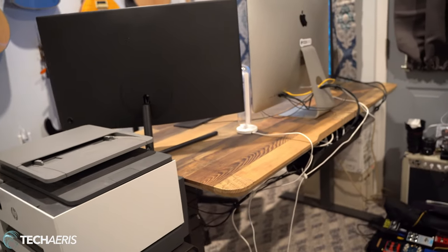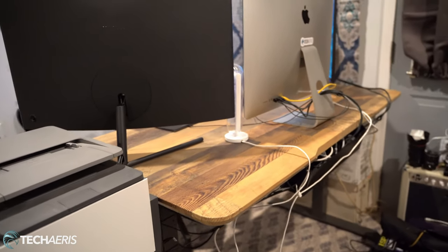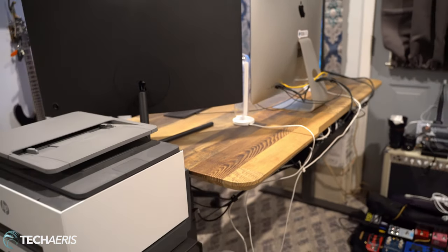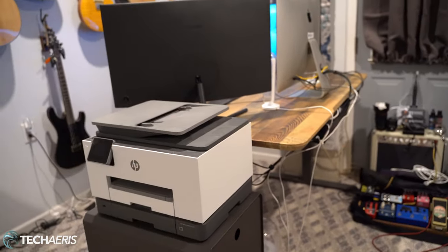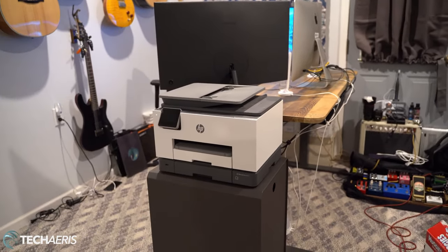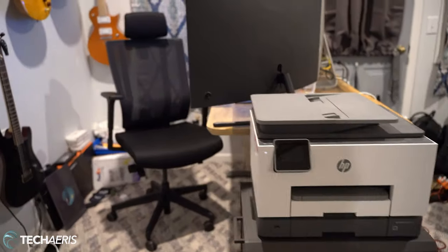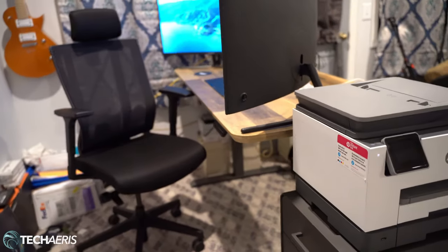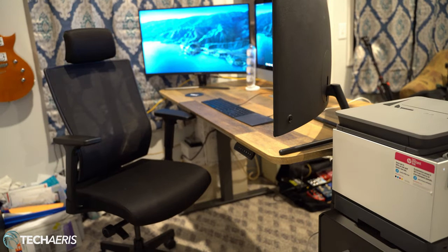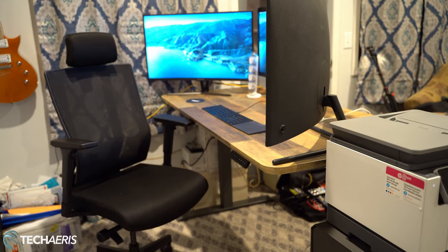and we'll put some pictures up on the site of the actual products from their website, not my pictures, because I can't get really good pictures in here. But there you have it. If you're looking for a home office setup, make sure you check out the folks at Vari. I want to thank them again for sending all this along for this video. If you're not subscribed, please consider subscribing. If you like the video, make sure you hit the like button and we'll talk to you guys on the other side.